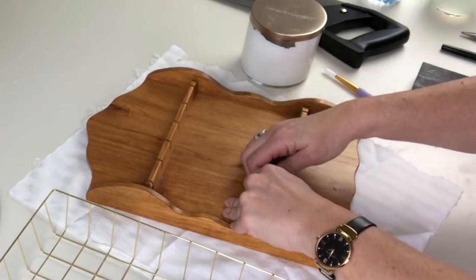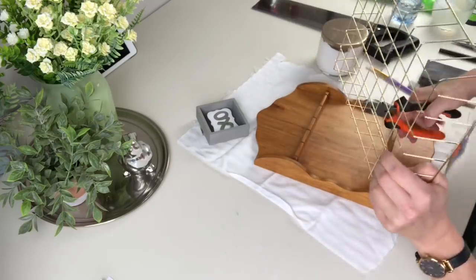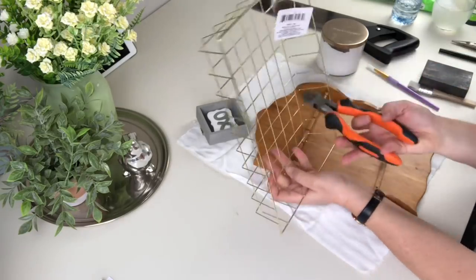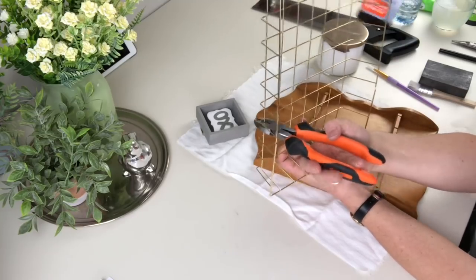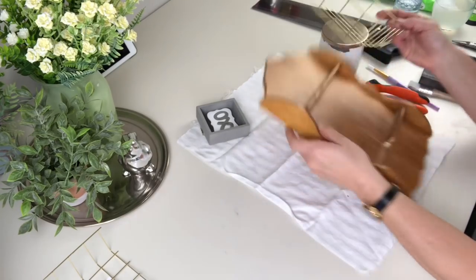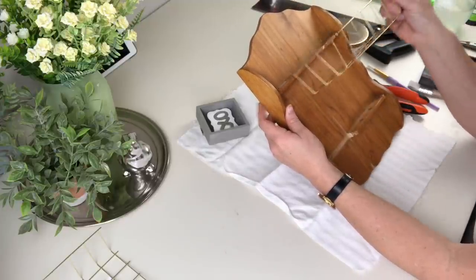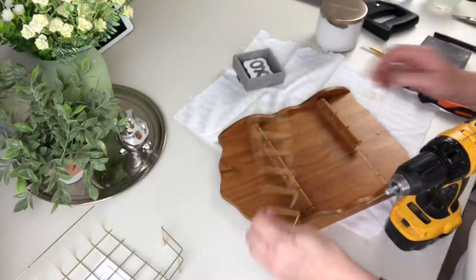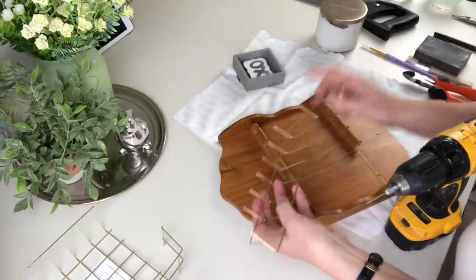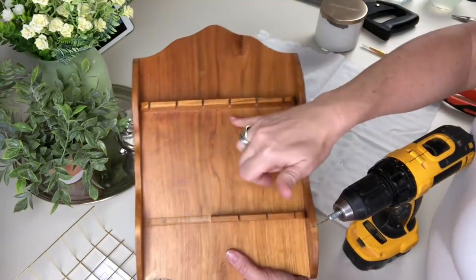My girl loves hoop earrings and I really struggled with an easy way for her to hang those hoops, because if it's too complicated she just won't use it. I had these wire baskets from Dollar Tree and I'm going to cut off a larger piece than I need and then trim it down exactly. My idea is to put this right at the top, mark the holes, and drill little holes for every single one of those pieces. I used my side cutters from the dollar store and they did a beautiful job, although my hand is getting a little tired.